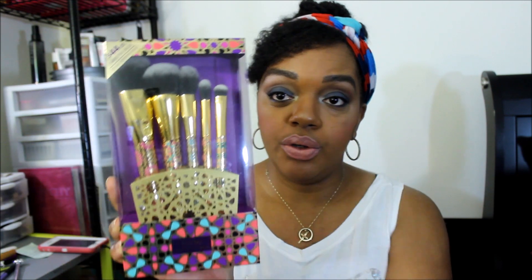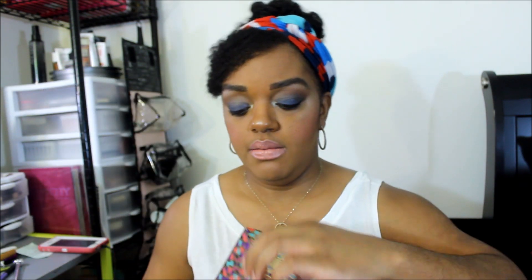So you get one, two, three, four, five brushes in this set. The brushes come with a case.